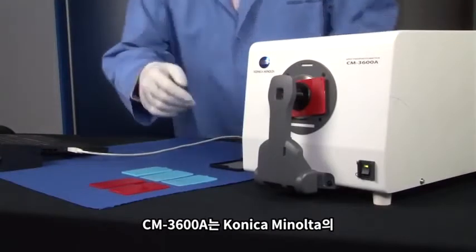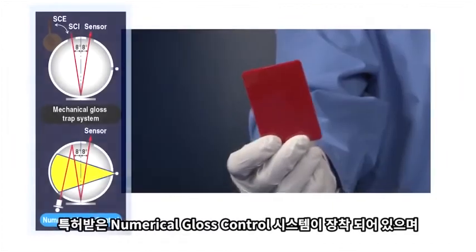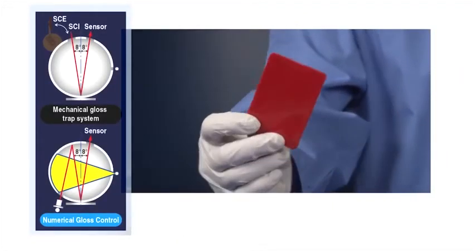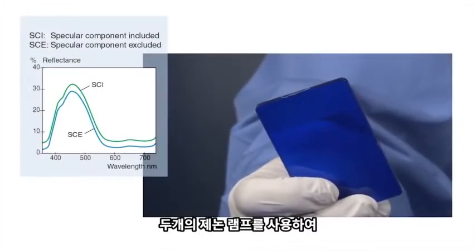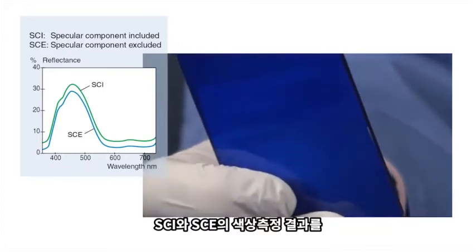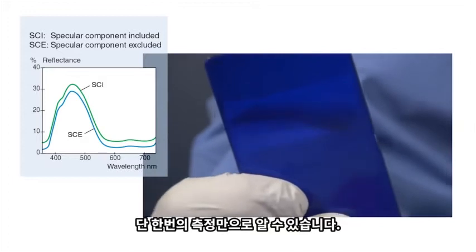The CM3600A features Konica Minolta's patented numerical gloss control system, eliminating the need for a mechanical gloss trap. By using two xenon lamps, the system can provide simultaneous color measurement results for specular components included (SCI) and specular components excluded (SCE) with just a single measurement.